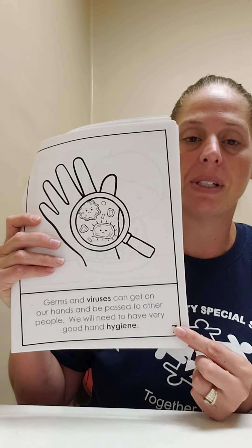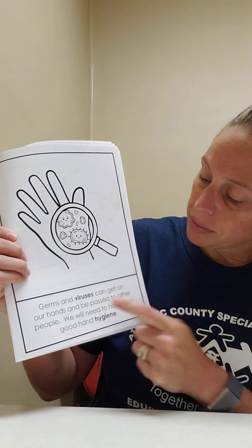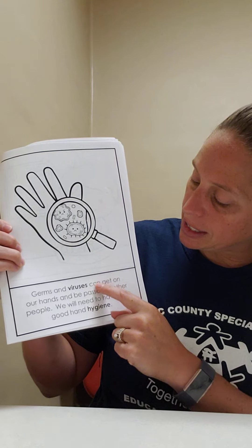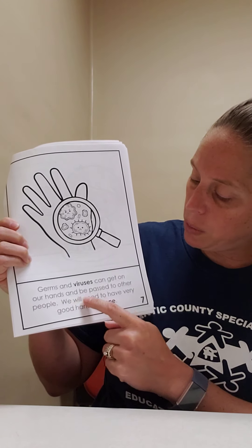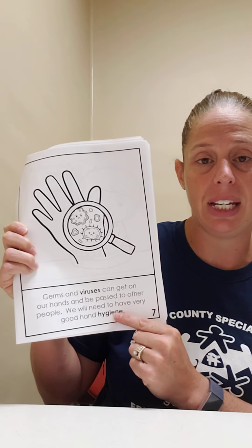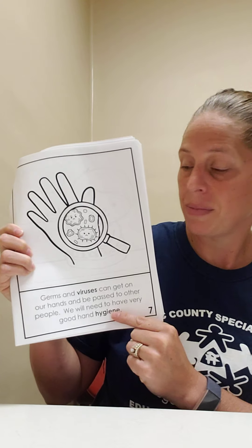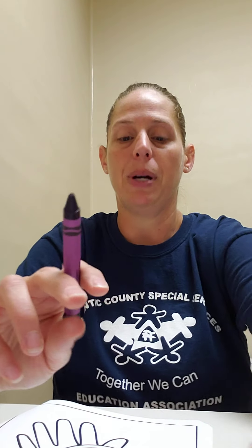Turn the page and touch number seven. Germs and viruses can get on our hands and be passed to other people. We will need to have very good hand hygiene. Look at those germs. Let's color those germs purple. Find your purple crown. Touch purple. Good job, purple. Let's color our germs purple.